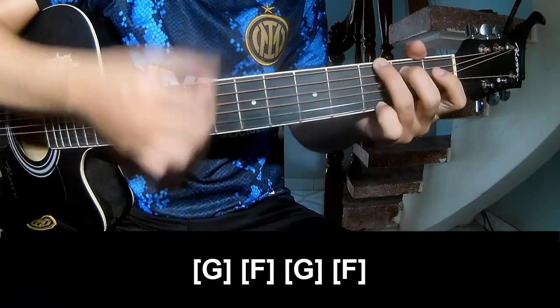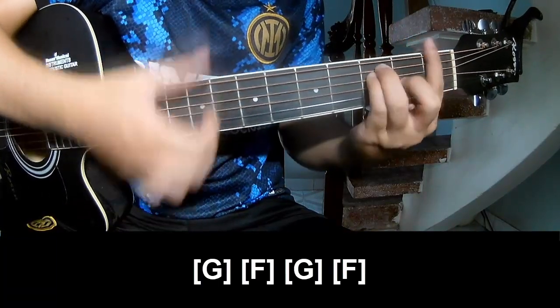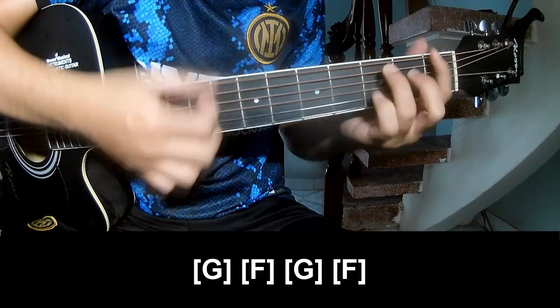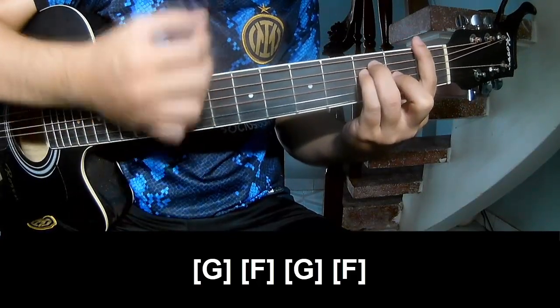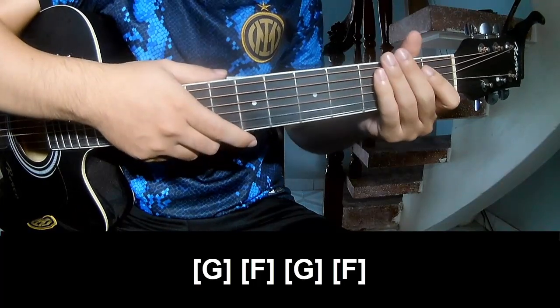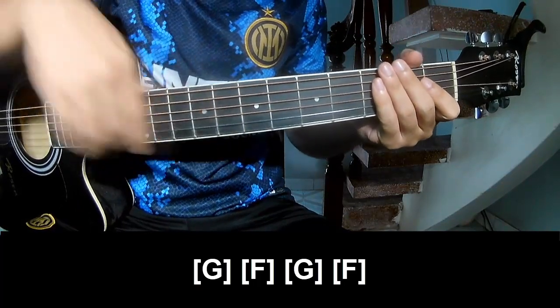And play along: G, F, G, and F. And the hit system is the same way for the rest. Thank you for watching and see you again. Bye bye!